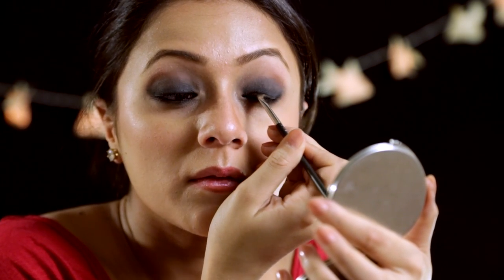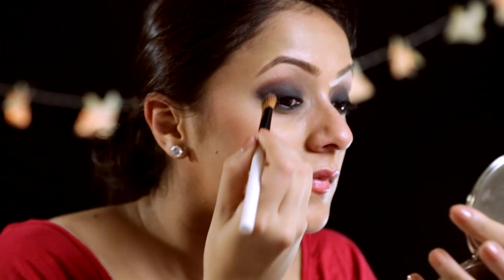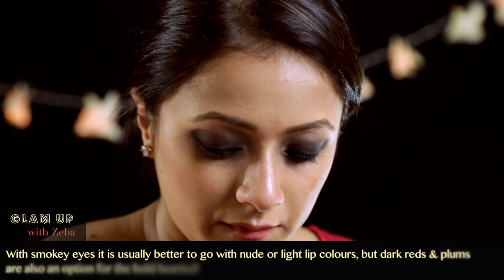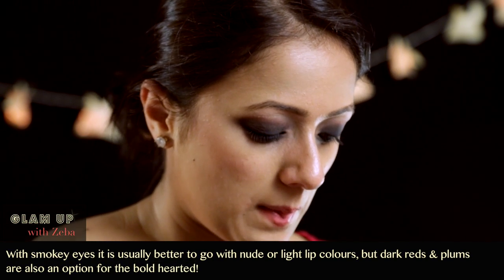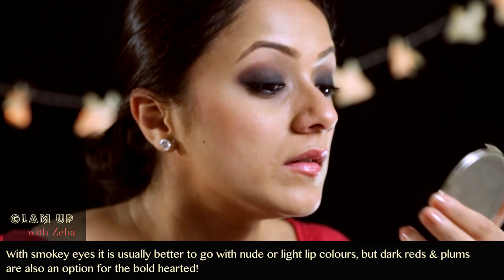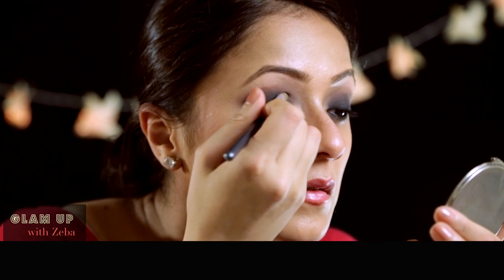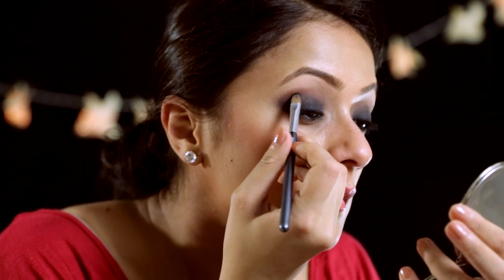For your lips when you do a smoky eye, I would suggest you keep your lips nude — the lightest color possible — maybe a light pink or a nude-ish sort of color. If you want to go bold, you could do a dark red lip or a plum lip. Even that looks really nice and goes well with Indian outfits.